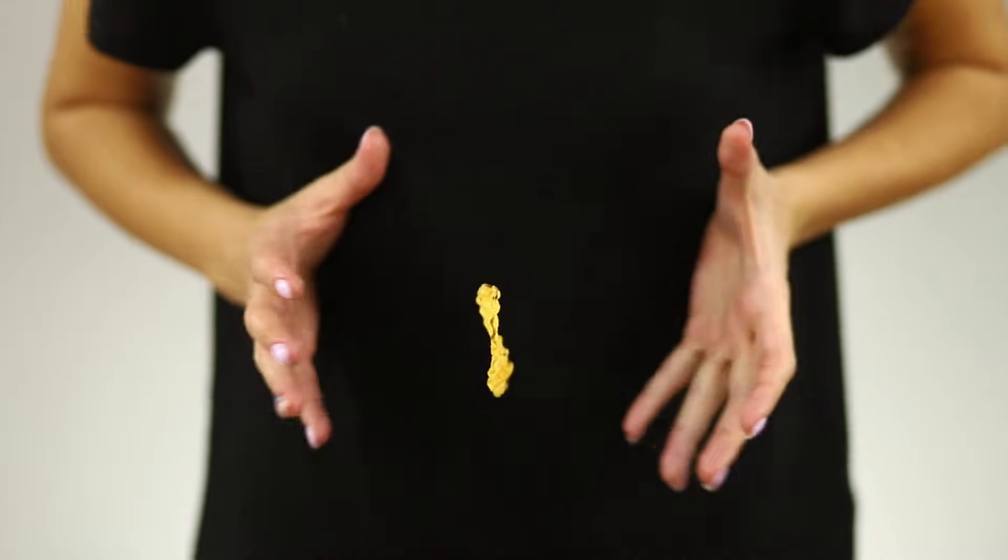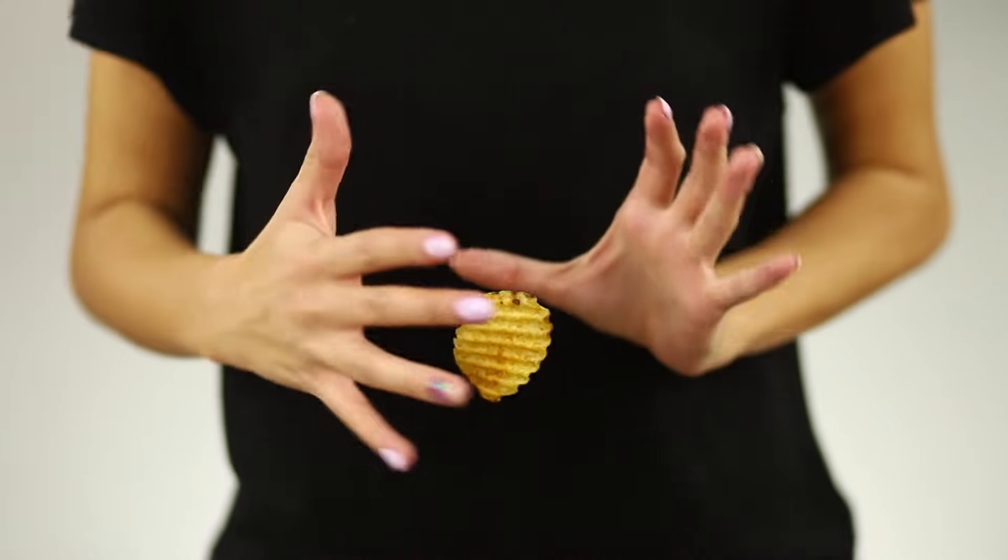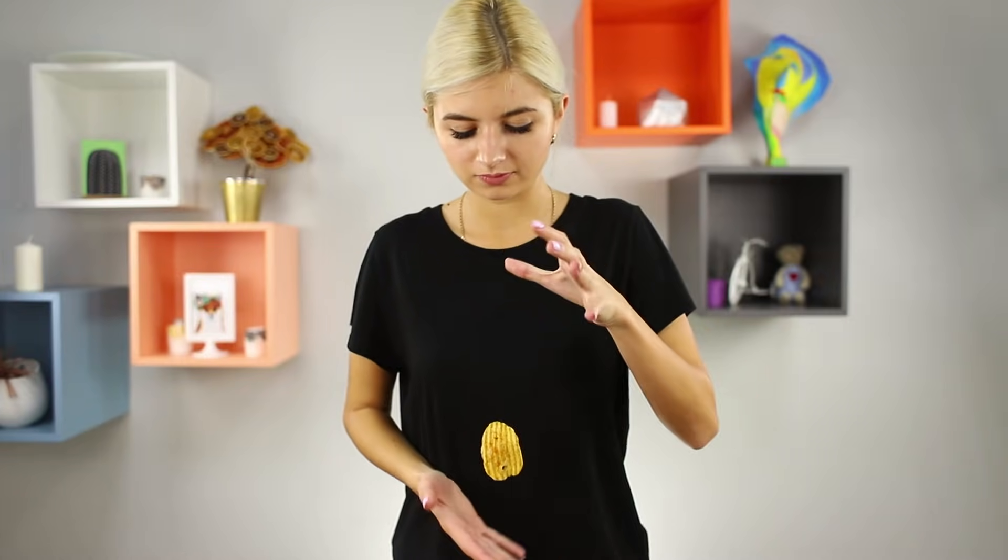What's better than delicious crispy chips? Only flying chips! A slice of potato soars out of the package and levitates between the juggler's hands. This must be magic!